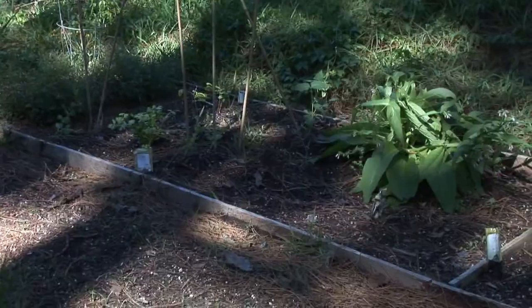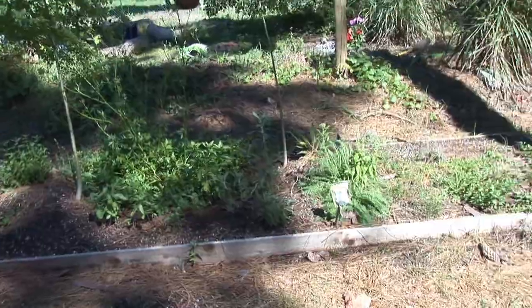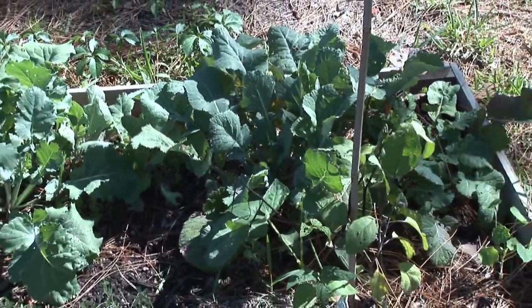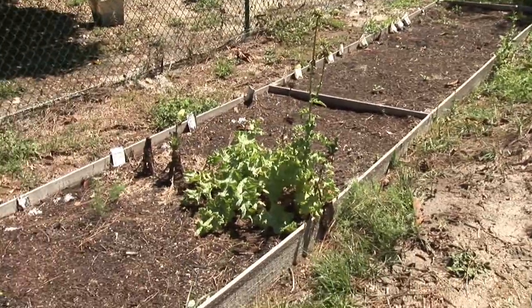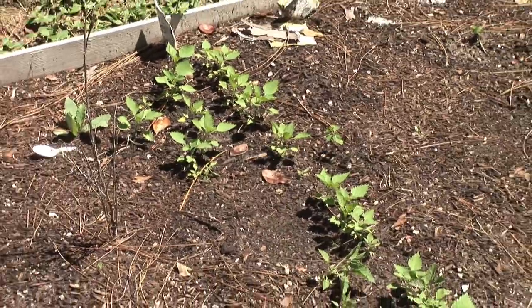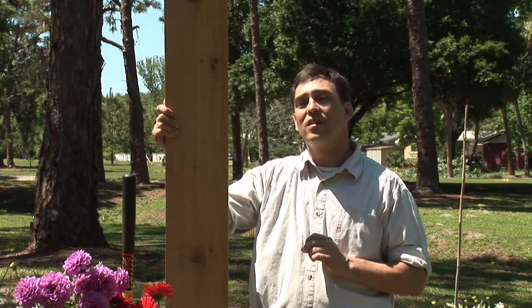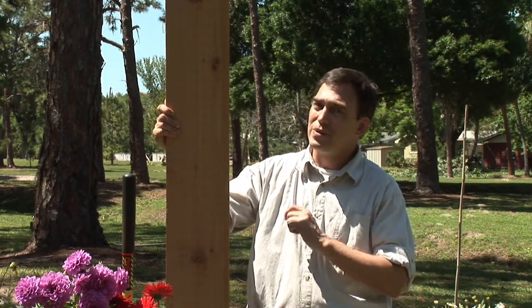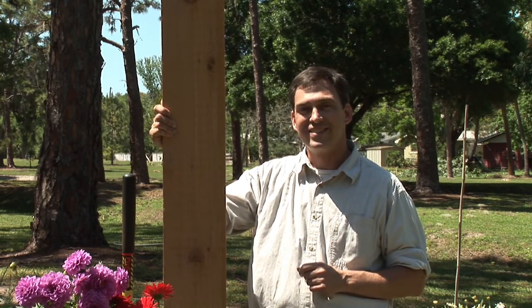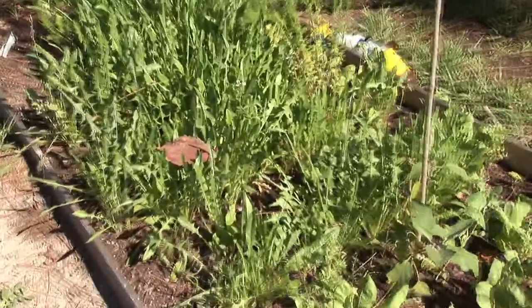Make sure that if you do raised beds — for the convenience, the general charm and look, as well as the ability to keep good control over your plants and soil quality — make sure that you get a type of edging that you really like and that will keep your garden as safe as possible. For me, it's always about the cedar planks. Please enjoy your gardening and get your garden edging for a raised bed today.